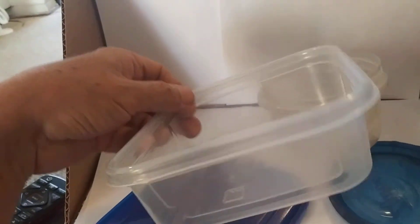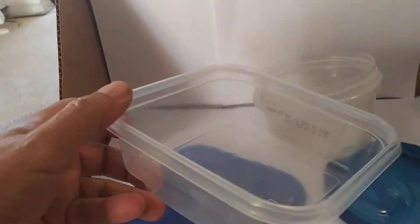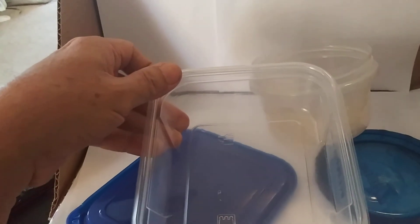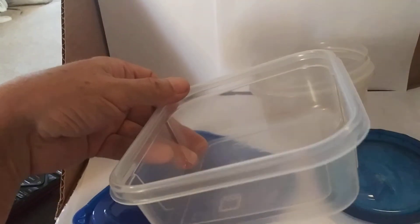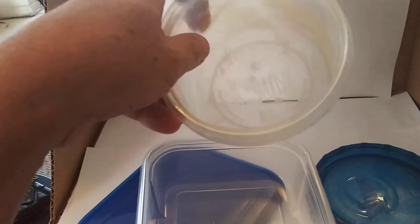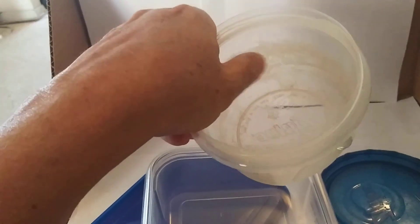This is what your containers will look like if you don't heat food up in them — they'll always be clean. So save yourself the money and trouble of buying microwavable containers, because you never want to heat food up in them. This is what they're going to end up looking like: all scratchy inside.